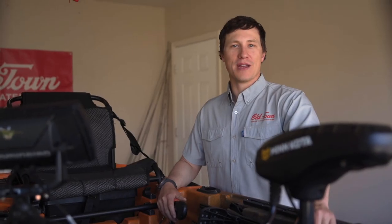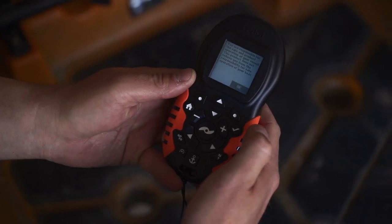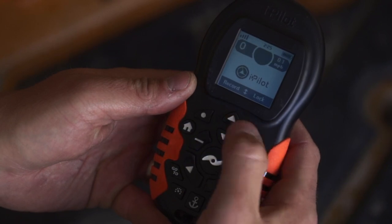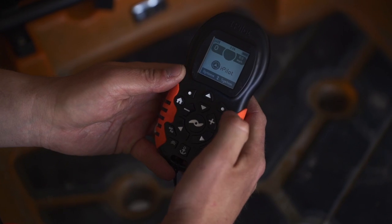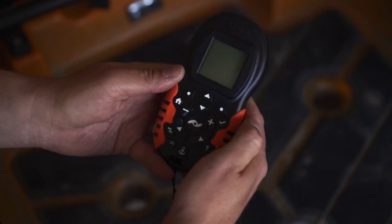To turn your remote on, press and hold the check button. After reading the safety message on the screen, select the OK soft key. Your remote is locked until you hit the up or down arrow. To turn your remote off, simply hold the check button for one second. The remote will inform you that it is shutting down.